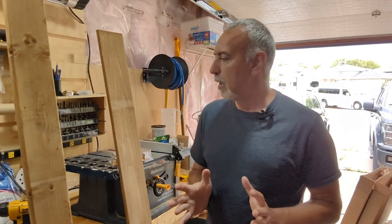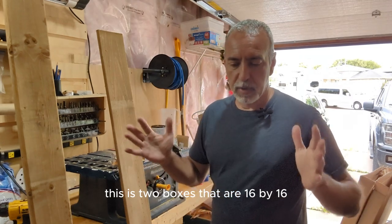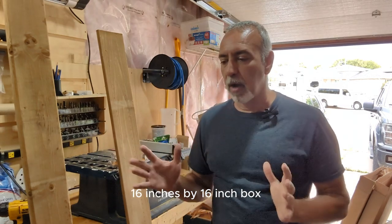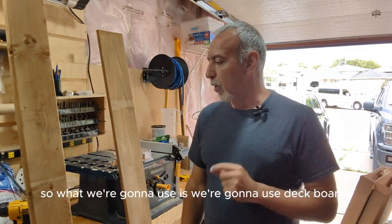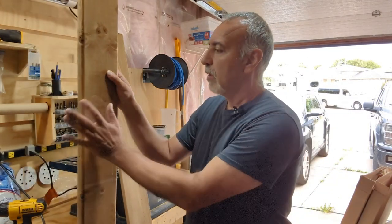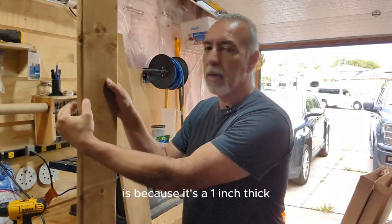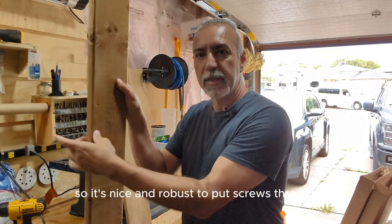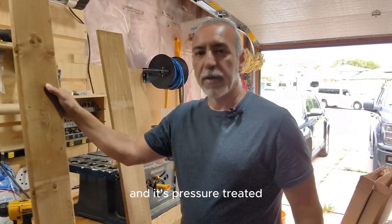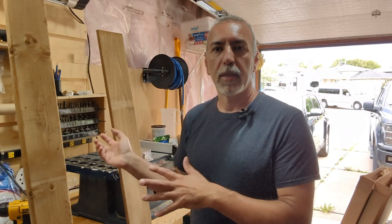What you're gonna need to build this is two boxes that are 16 by 16 inches. What we're gonna use is deck boards for the sides, because it's one inch thick, so it's nice and robust to put screws through and it's pressure treated. So if you don't want to paint it, the weather won't affect it.